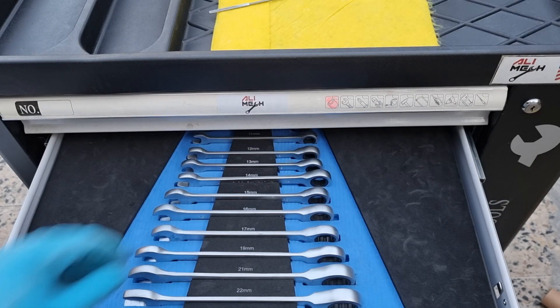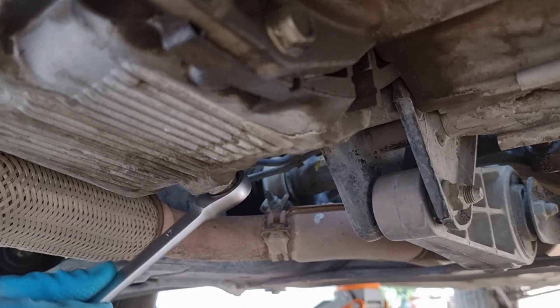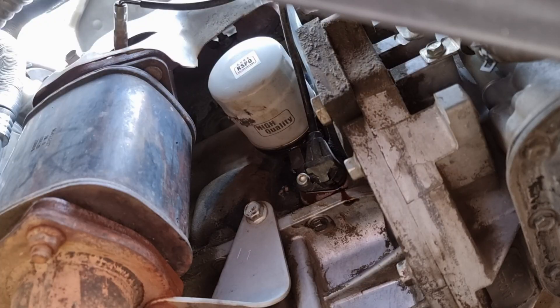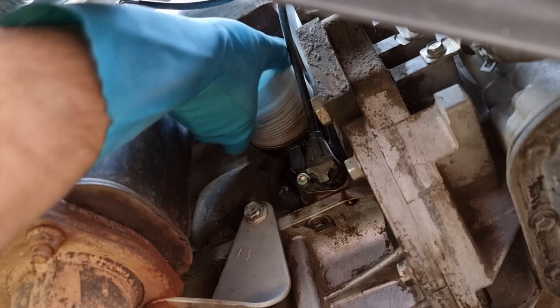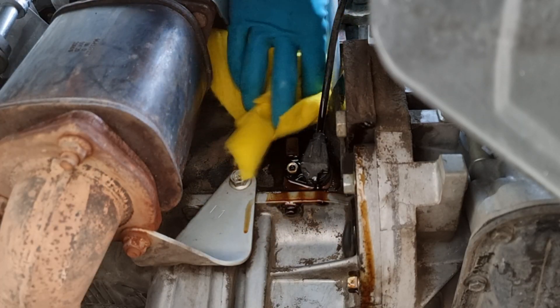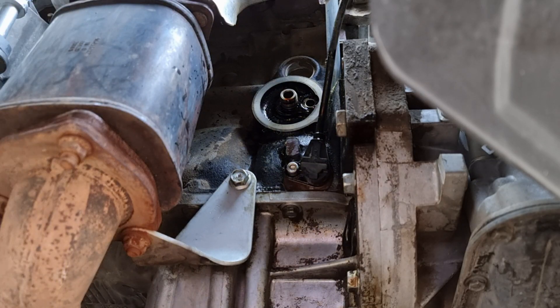I'm gonna use a 17mm wrench and put the oil drain pan under the drain bolt, and then undo the drain bolt. While the oil is draining, I'm gonna remove the filter. Some cars have the oil filter on the side of the engine, so whenever removing the filter, oil will drip on the engine block. I always like to take some extra time to wipe it off and use cleaner to clean all the oil.